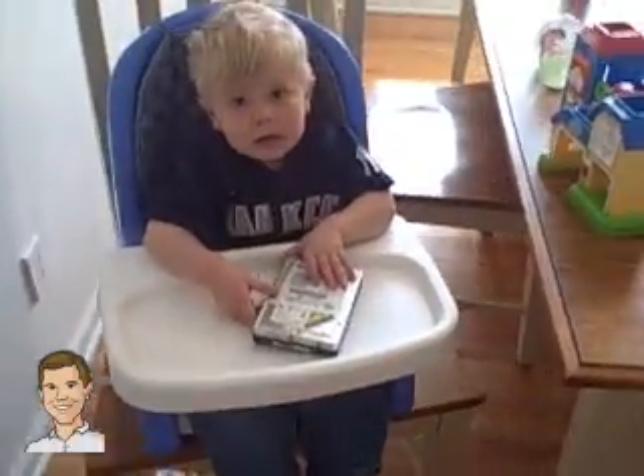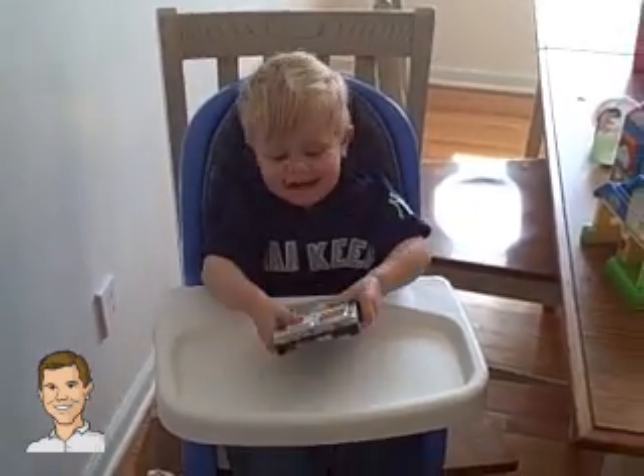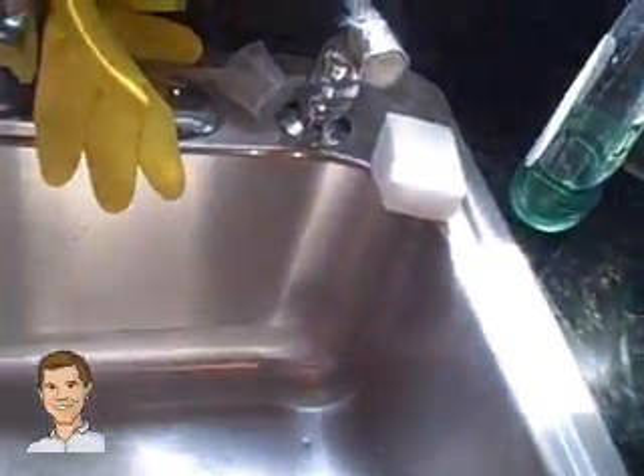Just throw it, Jack. Throw it. Come on. Drop it. Let it go. Alright, so let's drown it now. Goodbye old horse. You've been good to me.